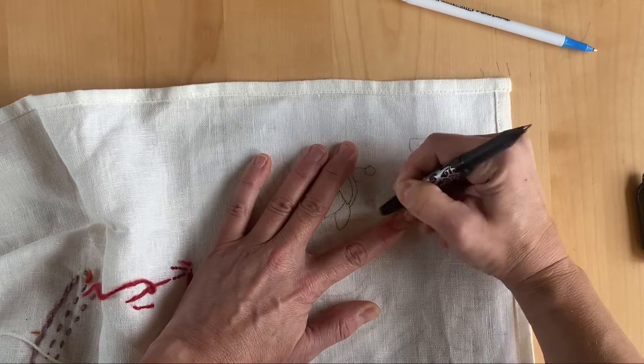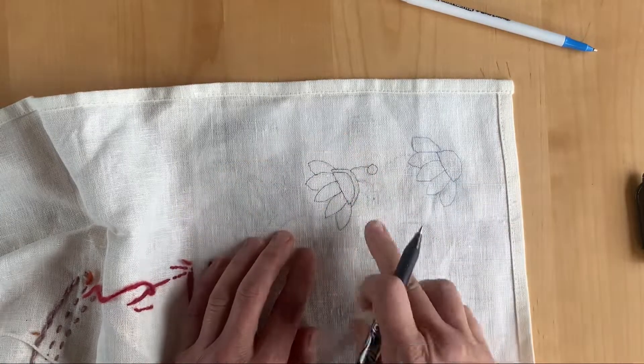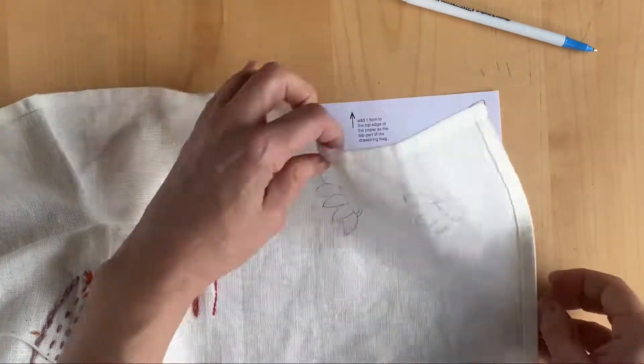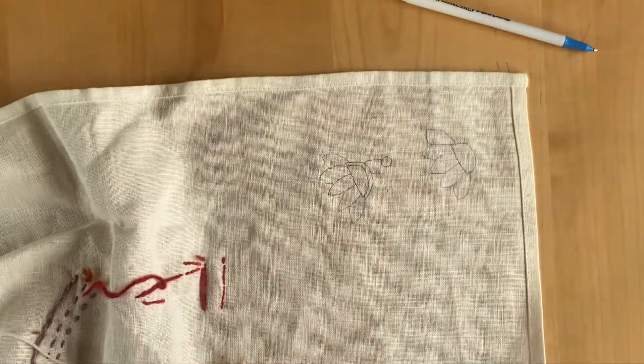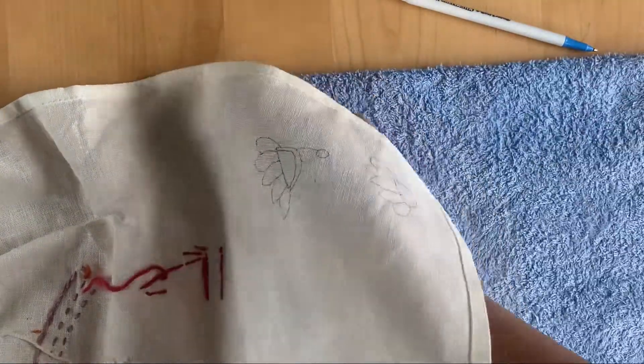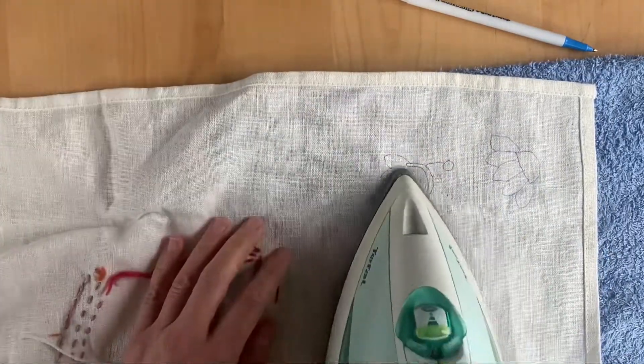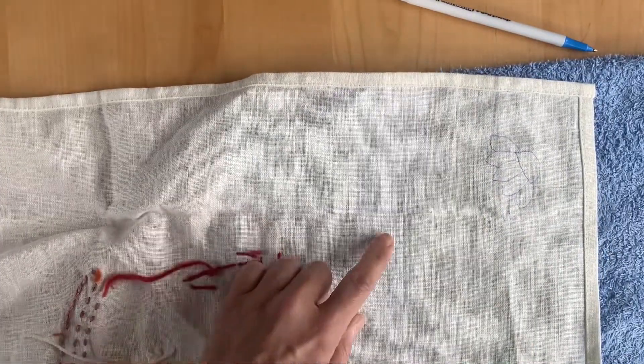If I wanted to get rid of the whole design then I would use an iron, and that removes it very easily — just a little bit of heat and that will come off instantly, nice and easy.